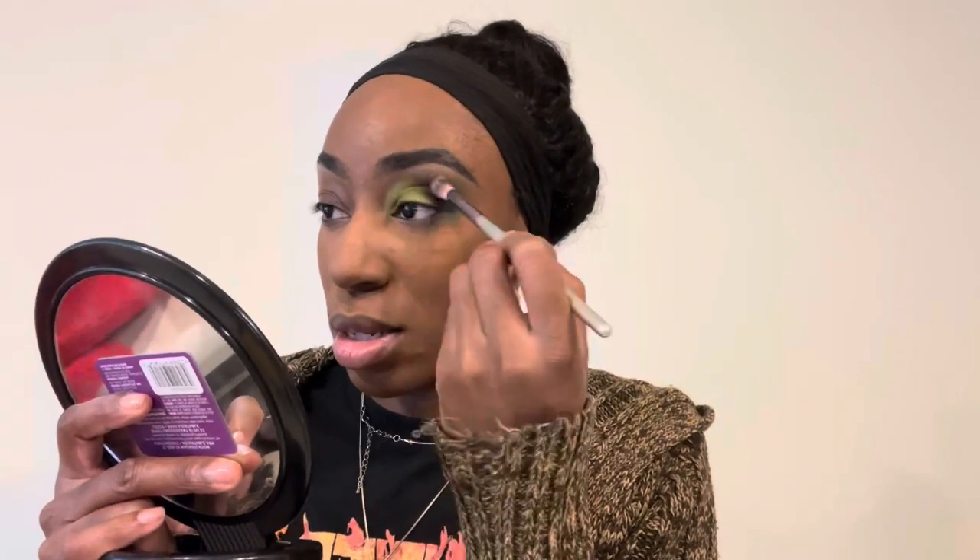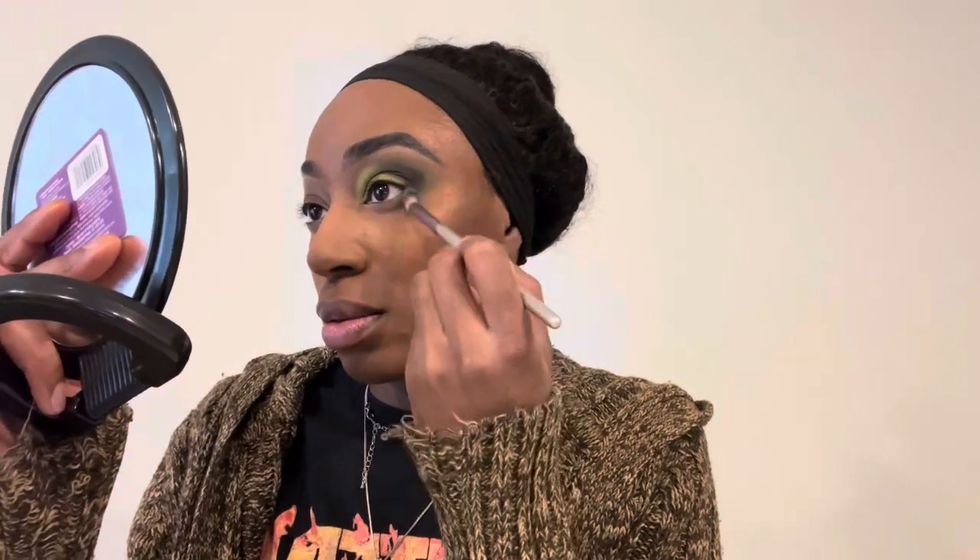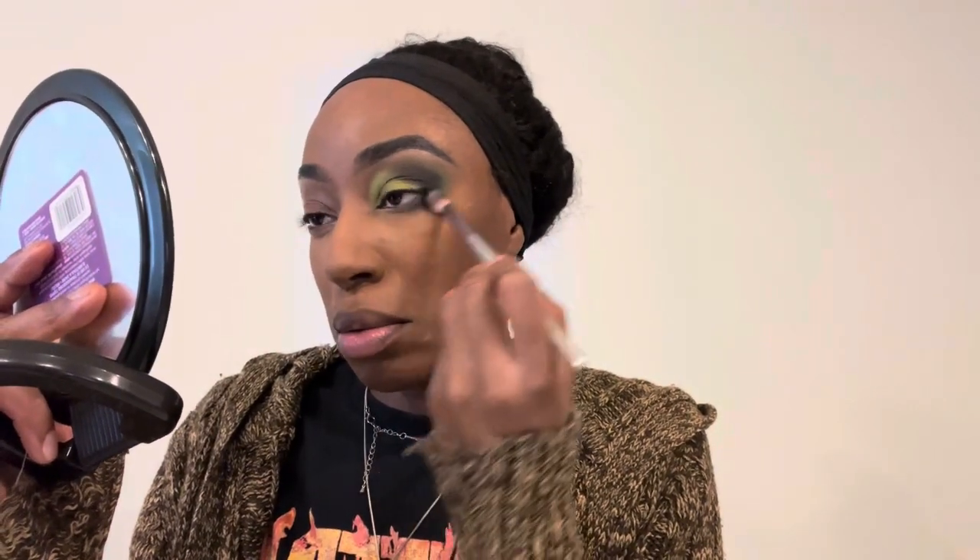I'm just going to go between the two colors and deepen until I like the depth. For our shims, we're using the multi-chromes from Odin's Eye. I'm using the green shade, and that's going to go on the mobile lid — almost the entirety of the lid — but keeping the very inner portion clear, because we're going to go in with the white shade in the inner corner. Very beautiful combo of shades.